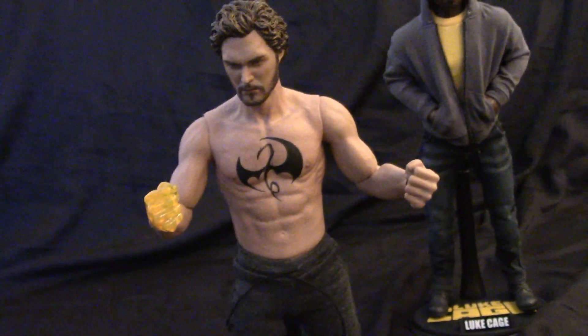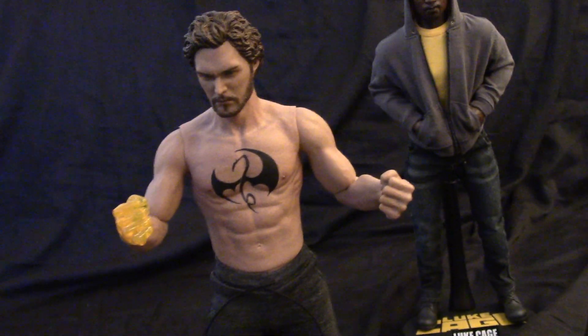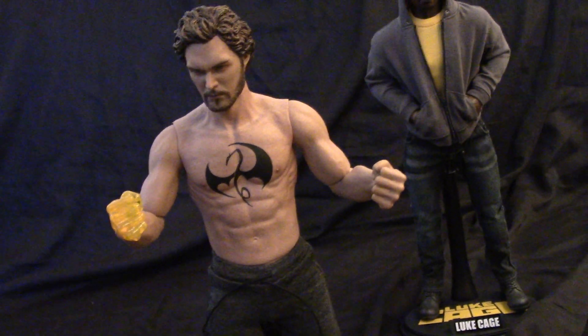But it's tight. It looks good in action poses. The abs look real. I like it a lot.